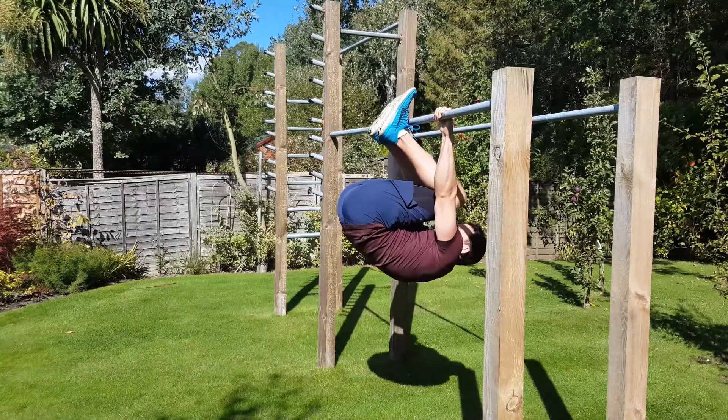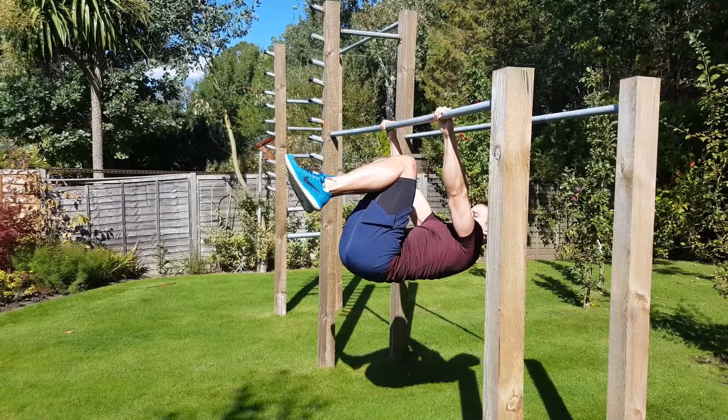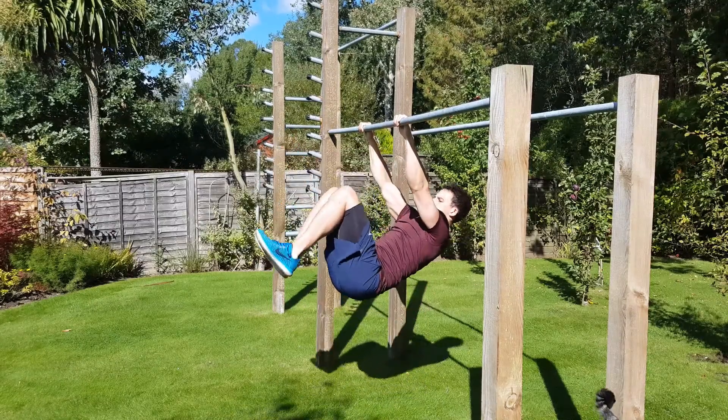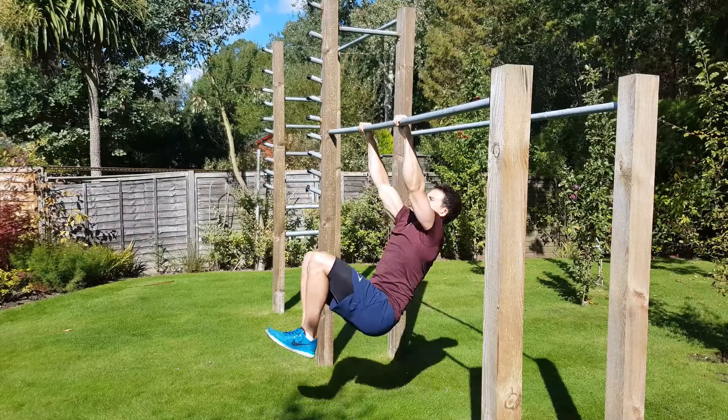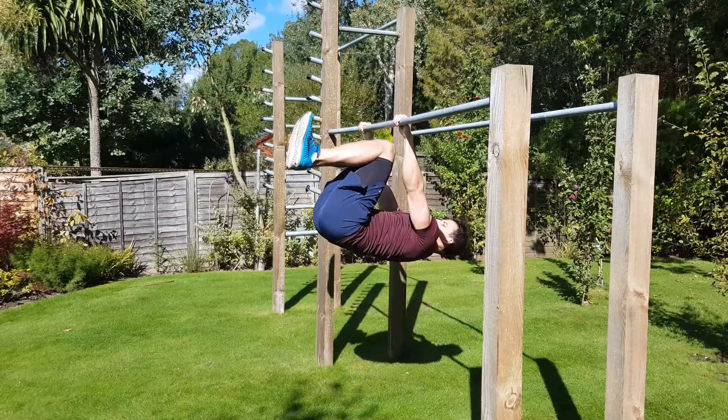Step two is the advanced tuck. Again, toes to the bar and knees to your chest, and then you're going to open out your legs so that the base of your back is flatter rather than rounded and is now parallel to the floor, with your knees pointing to the sky. Then do front lever raises in this advanced tuck position. If it's too difficult to hold the advanced tuck, do a tucked front lever hold for your superset.